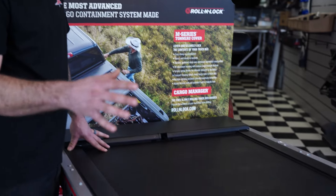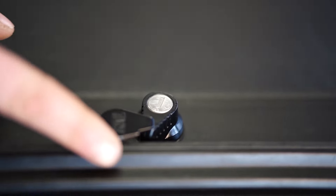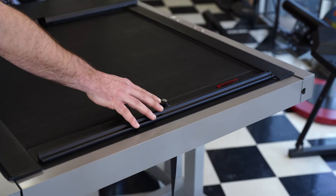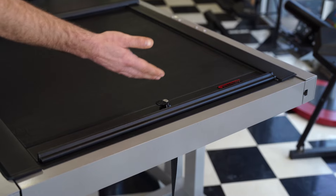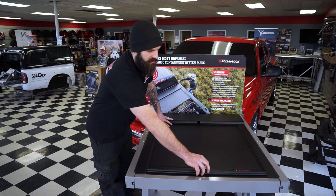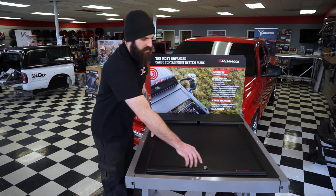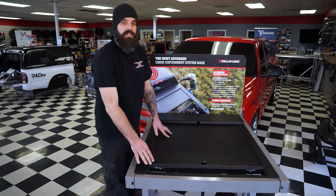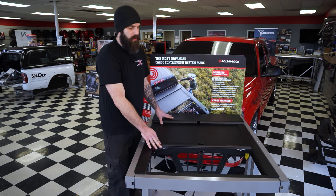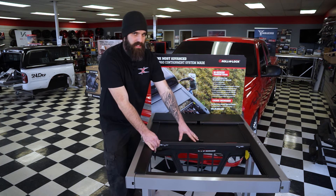When it comes to functioning with this cover, you have a little keyhole here. One thing I do not like about this is it only has a small flap that covers the lock, so it gives water a chance to get to the lock cylinder and freeze up. This functions similar to the Truck Cover USA in that it does have the clock spring back in here, so the cover does automatically roll back.